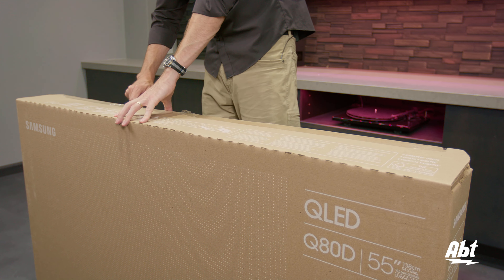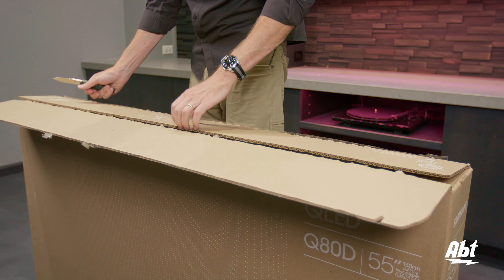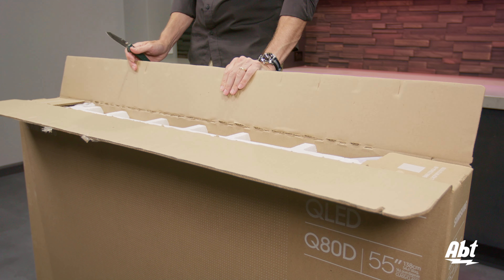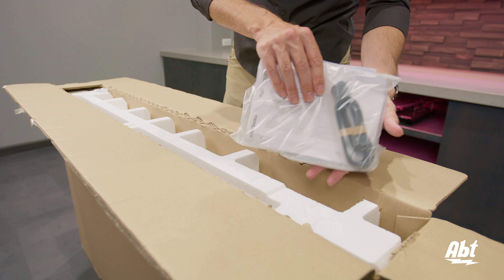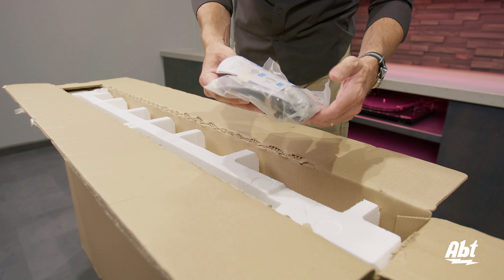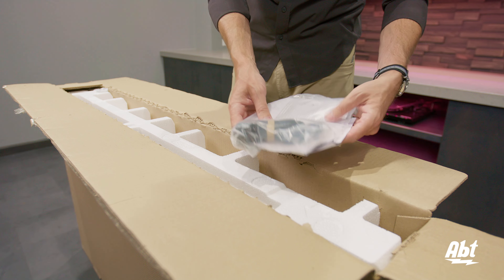Then you just pop the top open, and on the top you're going to see some accessories that we're going to be pulling out here in just a second. The first one we're going to take out is just the packet of accessories. We've got the remote control and a power cable here.